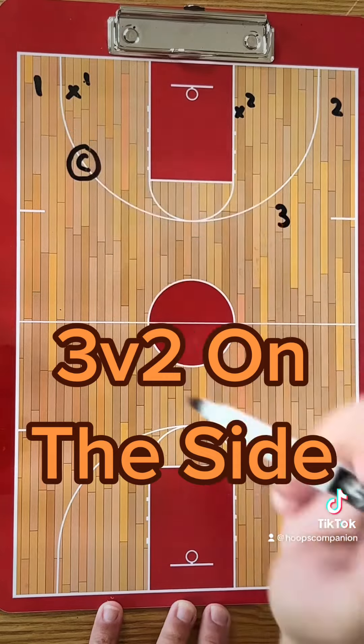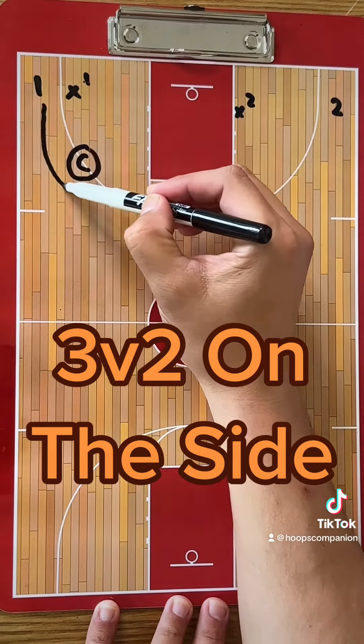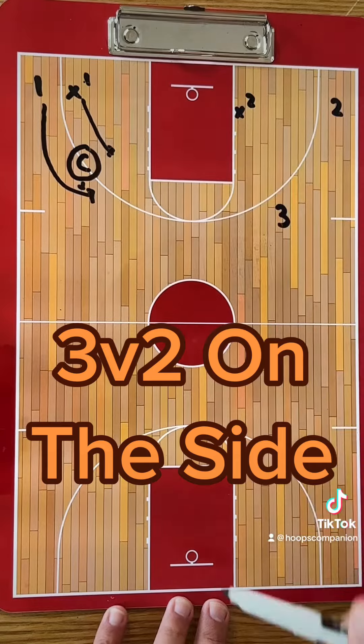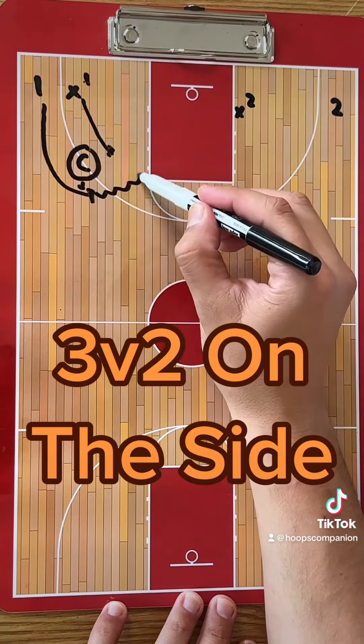One can cut whenever they want. Whenever one cuts, the drill is live. One comes over the top, coach hands it off, X1 is recovering and trying to play defense, and now the drill is live. One looks to make a play.